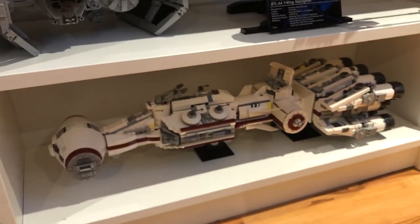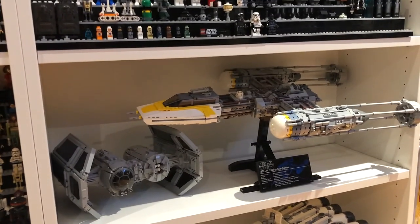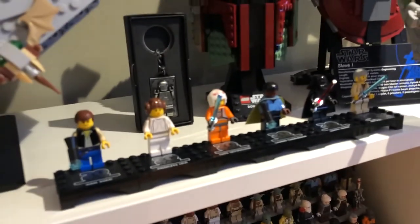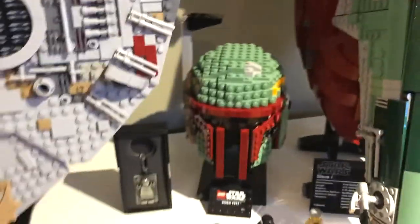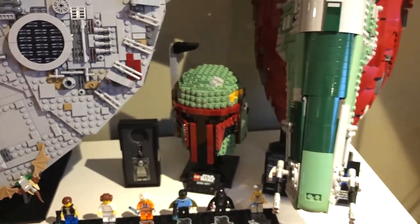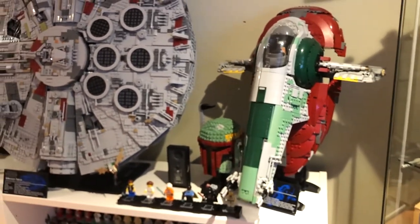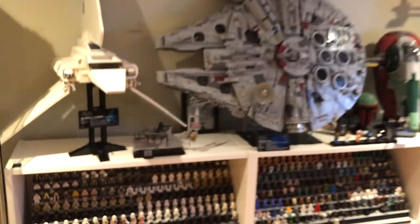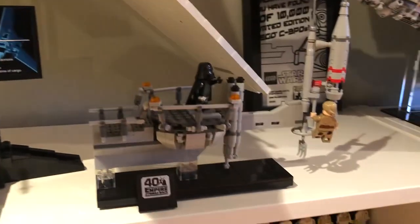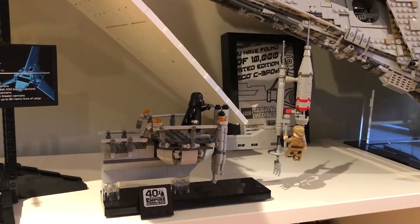Down here I've got some May 4th promos and other miscellaneous sets. I've got the Tantive IV here as well as Jarek's TIE Bomber and the UCS Y-Wing. Up here we've got all the 20th Anniversary minifigures as well as the Han Solo Frozen Carbonite keychain, Boba Fett bust - I plan on getting the other two helmets - and the Slave I, Millennium Falcon, and Imperial Shuttle. As well as the Bespin Duel promotional set from last year. I like that set quite a lot.